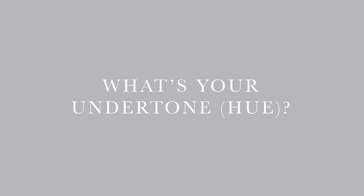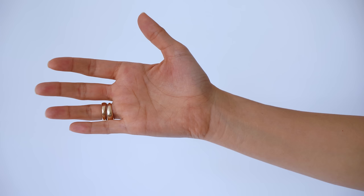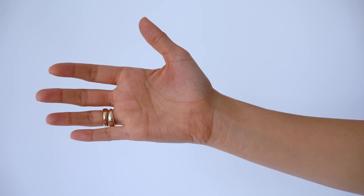Now for the million dollar question — what season am I? This is kind of difficult at first, but once you start training your eye, it's really easy. I find it's something that's easy to do just by holding up different colors to your face. First things first, you need to identify your undertone. To determine whether your skin is warm, cool, or neutral, you can do the white paper test. Pure white will make you look either pink or yellow depending on your undertone, and if you look the same, you probably have a neutral undertone.